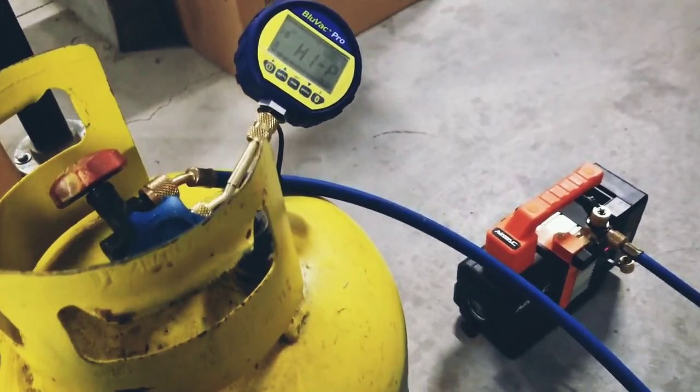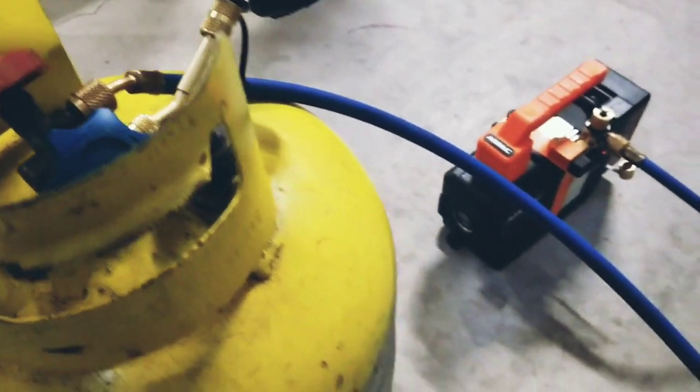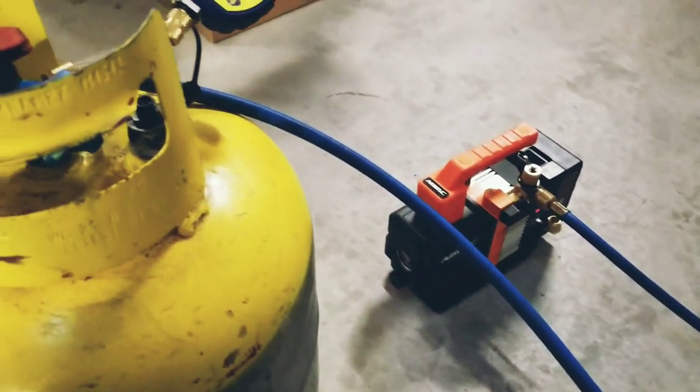So I've just started up the procedure again, but this time using a quarter inch hose connected to the recovery tank and I have the app going in the background. We are going to time this and we are going to compare it to the true blue hose setup.